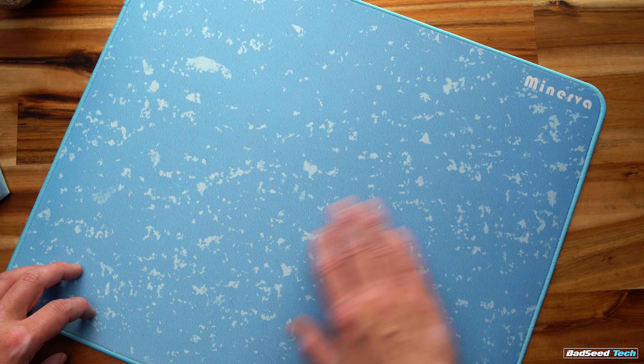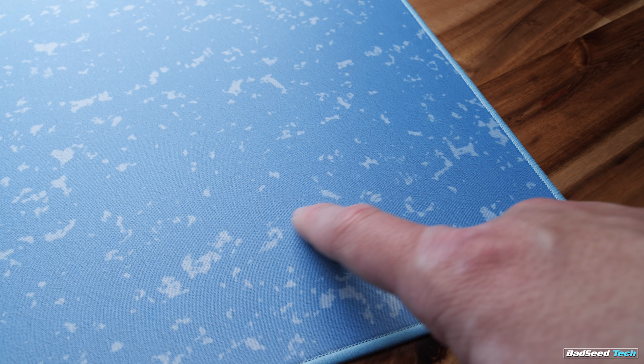In terms of the surface itself, it's a tightly woven cloth surface. Like most cloth pads, the stitching runs horizontal, giving this particular pad a faster x than y-axis. At first glance, it's nothing remarkable.